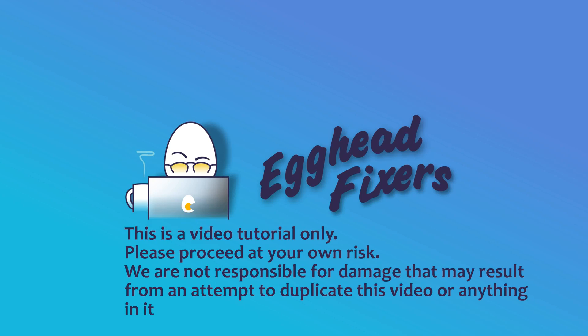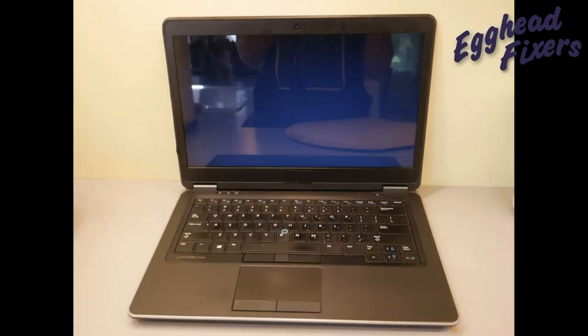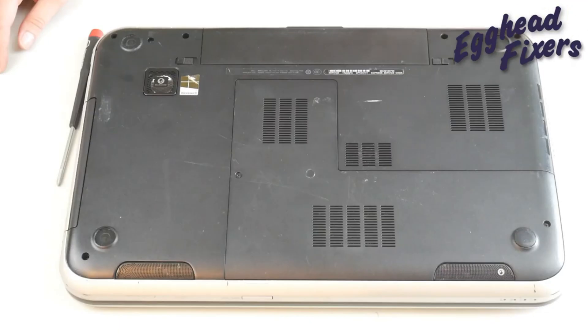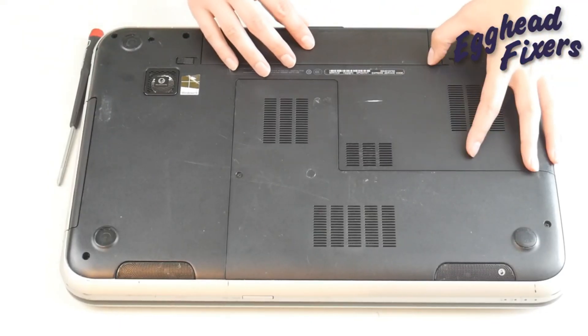Hello my fellow eggheads, this is Liz. I'm a certified repair technician. Today we're going to be discussing what to do if your computer has a black screen when it turns on, or no display, or just kind of maybe looks like it glows like you see in this picture. An issue like this typically with a computer is oftentimes an issue with your memory or a stick of RAM. So we're going to show you a quick and simple way to diagnose this problem.